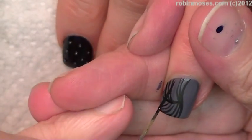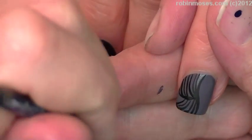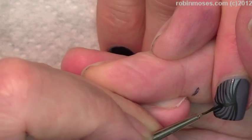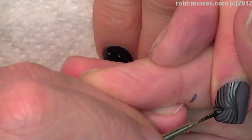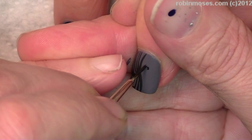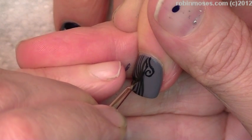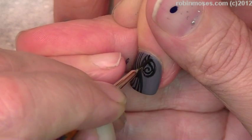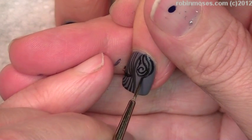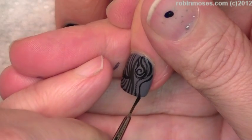Now on the other ring finger, I am going to do this really crazy linear drawing. I'm going to go in with my striper and my liner brush and just kind of make these really groovy, groovalicious lines. They're going to curve around and around, and it's just going to be this really cool lined thing so that you can wear it with everything. That's what I'm really seeing a lot.